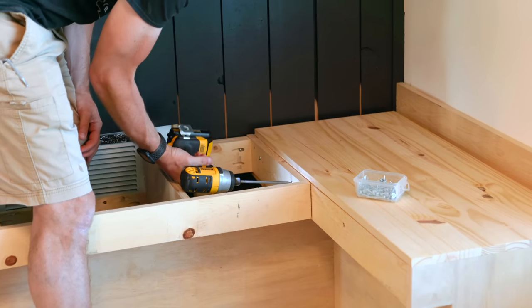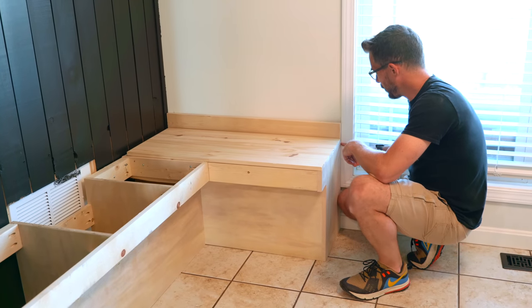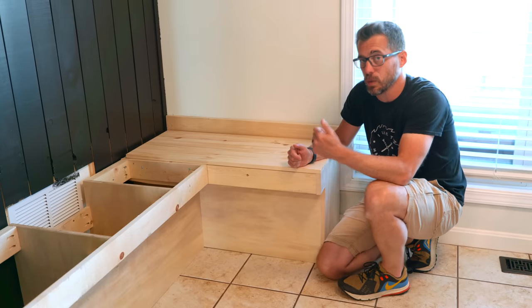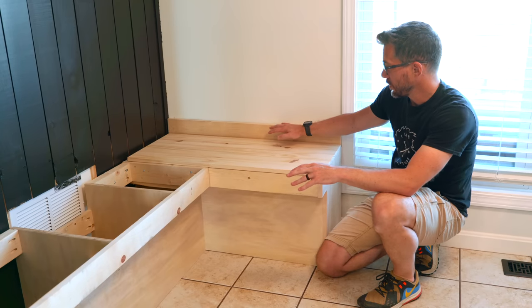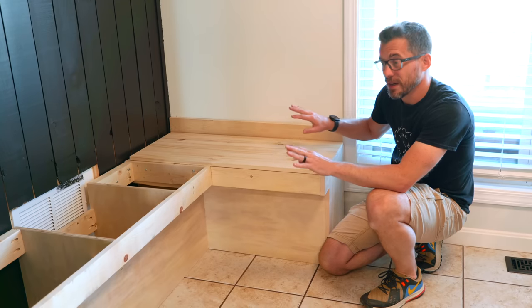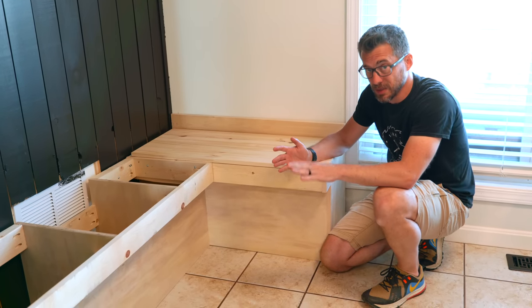Built outside and fitted together, one corner isn't quite square and some trim hangs over differently top to bottom. They'll work around this while adding trim to the top and back, filling gaps as needed. That's always going to be the case when building something custom to your house.